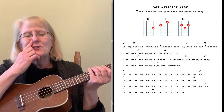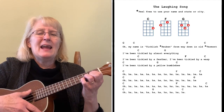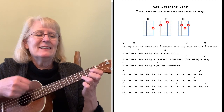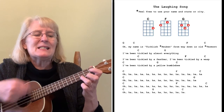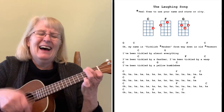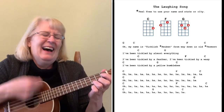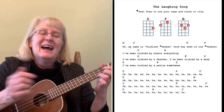Let's try these as a play-along. The Laughing Song — use your own name, use Wakefield, wherever you'd like. The G string will give you your first note. Oh, my name is Ticklish Holly, from way down in Old Wakefield. I've been tickled by almost everything. I've been tickled by a feather, I've been tickled by a wasp, I've been tickled by a yellow bumblebee. Now some laughing here — just play the chords and laugh any way you'd like. That's The Laughing Song.